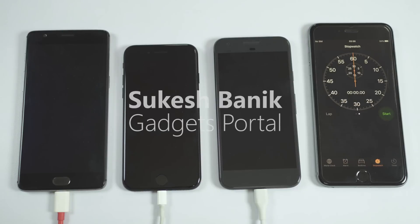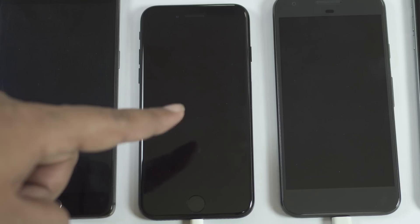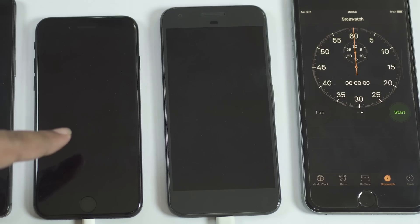Hey, what's happening guys, this is Shukesh. Today I have for you a very interesting battery charging speed test between OnePlus 3 on the left, iPhone 7 in the middle, and Google Pixel on the right.